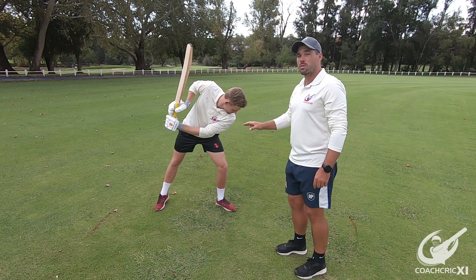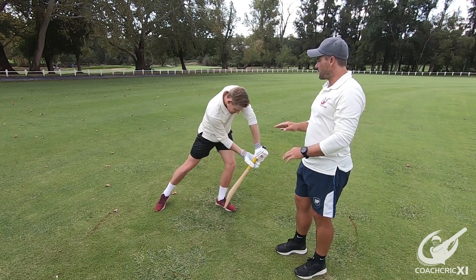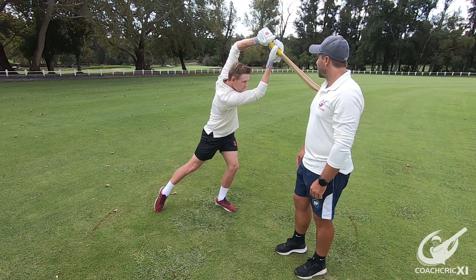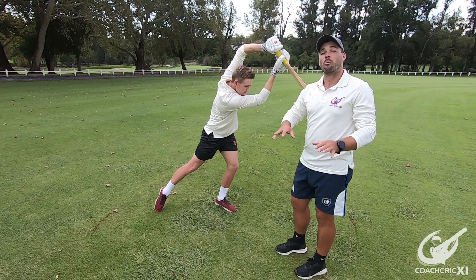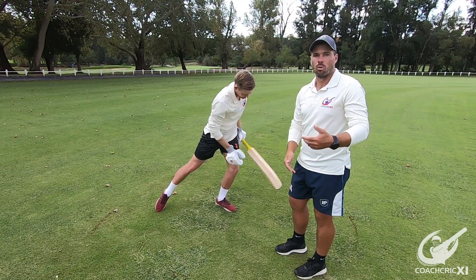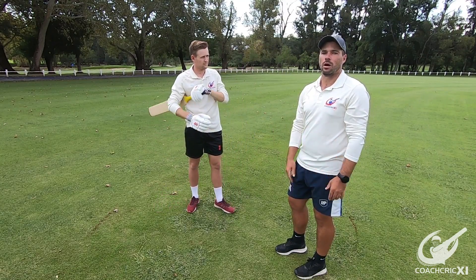From there, if we actually start swinging, we see the shoulders start rotating through to allow the swing and then all the way through to the top. This allows us to make sure that we have got a big swing and a straight swing through the ball, enabling us to get more power through the ball and making sure that our lines remain good throughout.